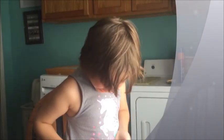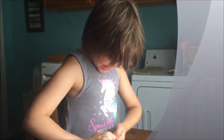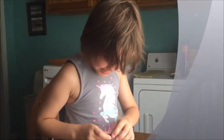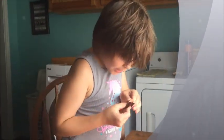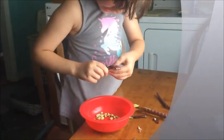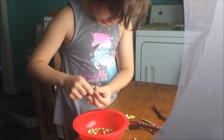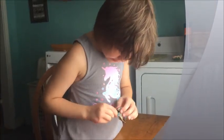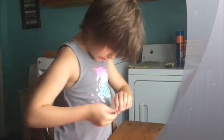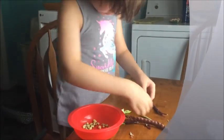Hey. Tell your fans what you're doing. Hey guys. We are — I'm gonna peel these out and we're gonna eat them. What are they? They're beans. And where did they come from? Our garden. And they're gonna make a good dinner for us.